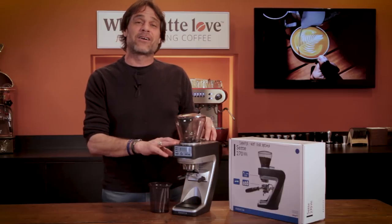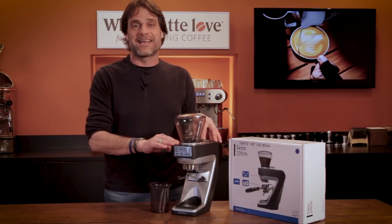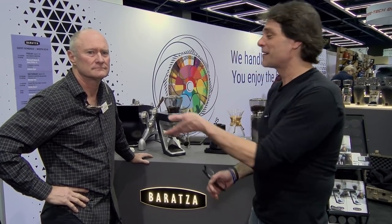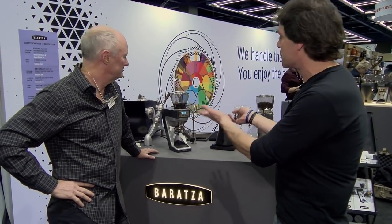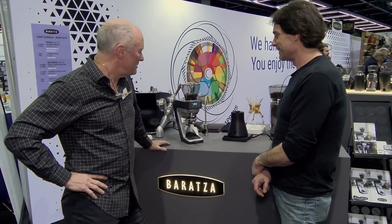Now let's get out to the show. I'm going to talk with Kyle Anderson of Barrazza on what's new with the Barrazza Sette 270WI. I'm here with Kyle Anderson from Barrazza at the SCA show. You've got the 270WI — tell us about this grinder.